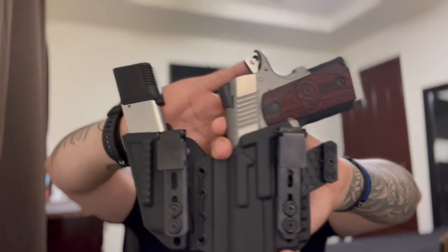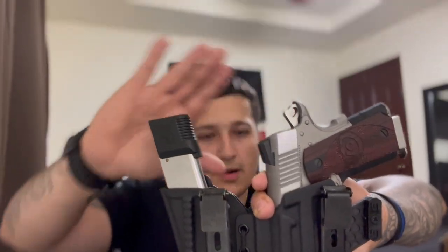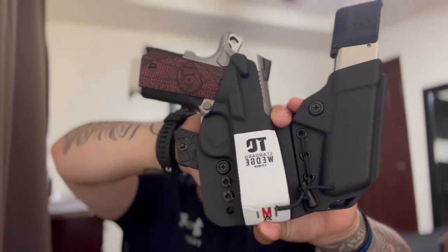It is a Colt Defender in 45 ACP with a Wilson Combat 10-round magazine, also in 45 ACP. On the back I do have a medium wedge — that's the perfect size for me. Let me remove the firearm and the mag, and I'll get to the bad parts about this holster first.